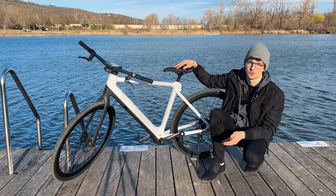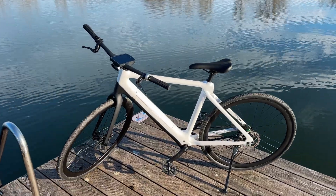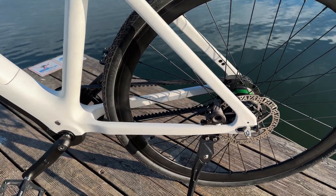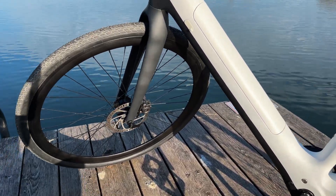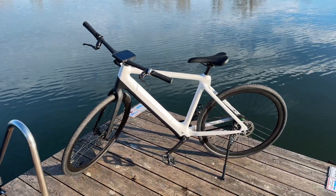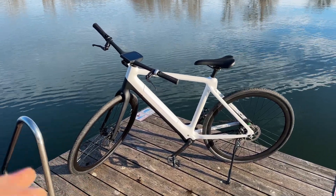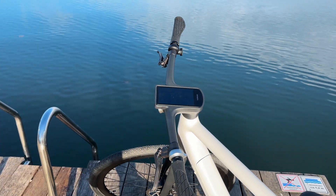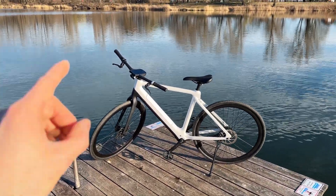First impressions: this bike is absolutely beautiful. Everything is self-contained — no cables, internal gearbox, belt drive, no oil, no maintenance. The brakes look spectacular, and I rode here without any power and it was a smooth ride. Even without battery assistance you can ride this comfortably. This is 2024's most beautiful e-bike for sure.